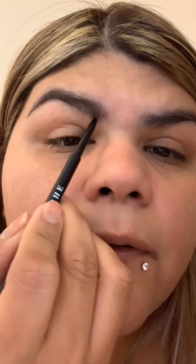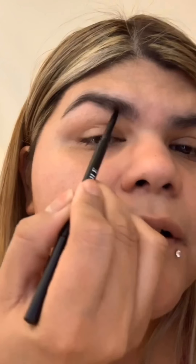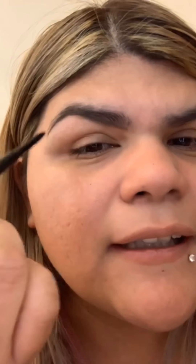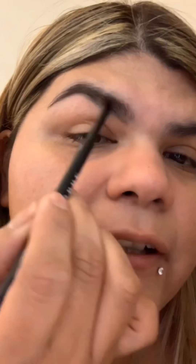I'll start underneath to define my eyebrow and draw the line. It's okay if you're not too perfect with this part because concealer is your best friend — it'll help you clean up and perfect any parts where you messed up. The pigment from this pencil is very minimal though.